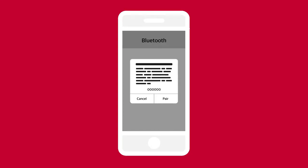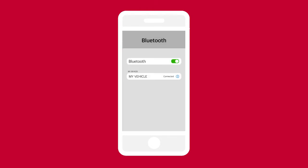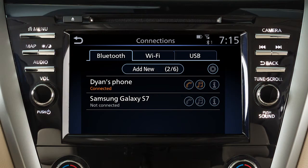Ensure that the code on your vehicle screen matches the code displayed on your device. In your device's Bluetooth menu, ensure that notifications are enabled.